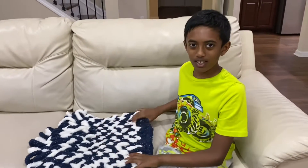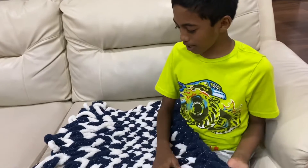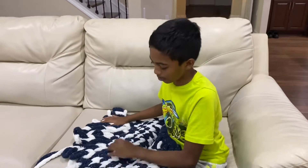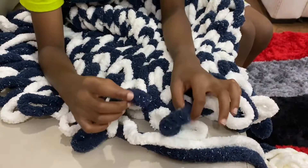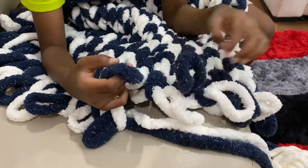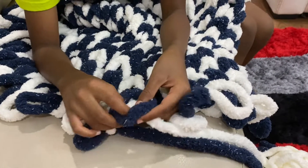It's super soft and cozy so you'll even be able to sleep with it. My mom is teaching me how to make it because I don't really know how to make it that much. But my mom made the base and she taught me how to do it. So in the pattern we're doing, we'll make these bunny ear-like loops and then we'll make the alternate color go into the loops.